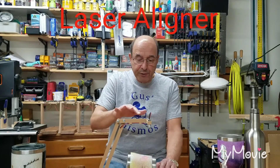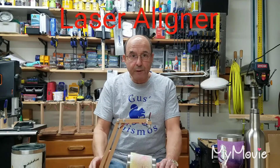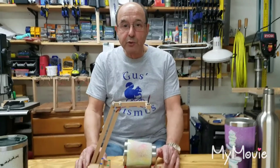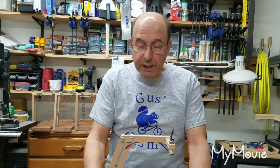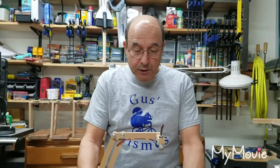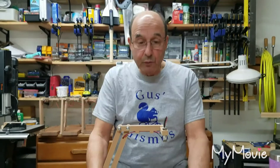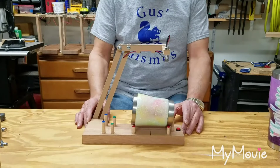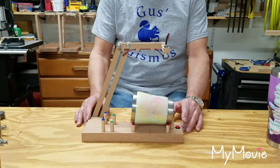I am now 3D printing the arms and the laser holder itself. The old wooden ways were extremely labor intensive, so it became necessary to do something that would make it easier to manufacture these things and keep the price down.